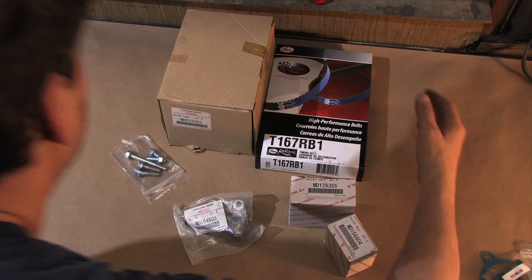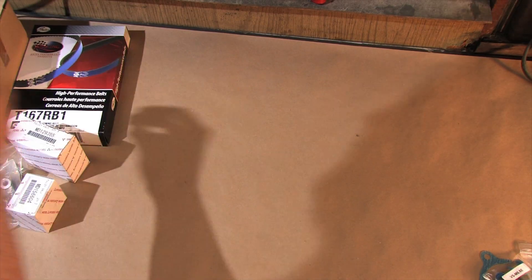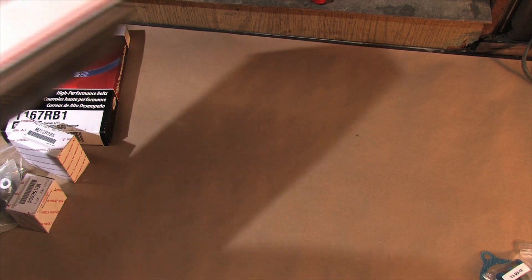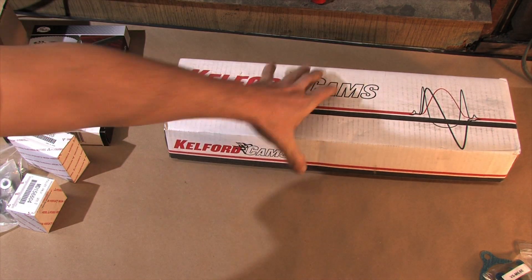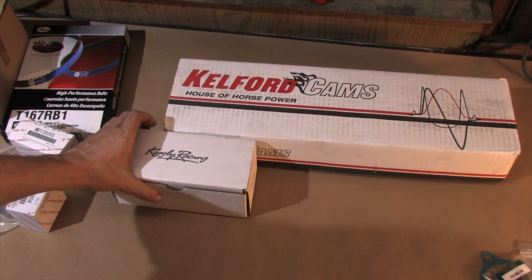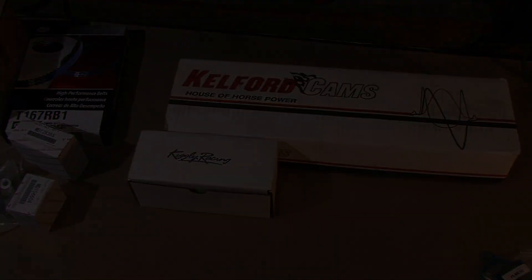If all you need to do is a timing belt job on your dual overhead cam 4G63, then this video should save you lots of time and effort getting all of the right parts together. The revision dates, quantities, and part numbers are all duplicated in the description for your convenience. If you're adding a pile of aftermarket parts to a rebuild, you'll love what I've got coming up next. Stay tuned!